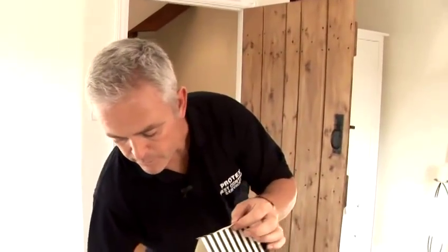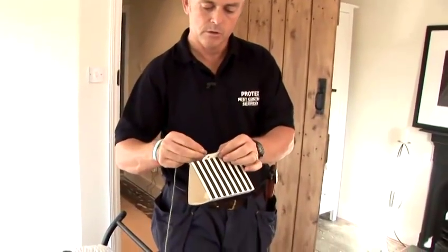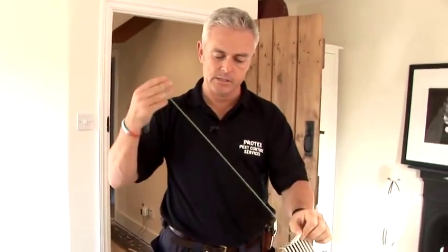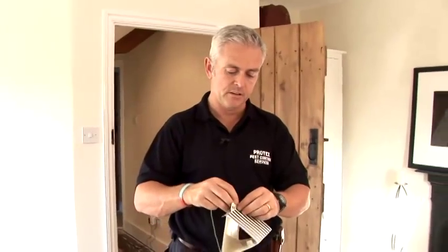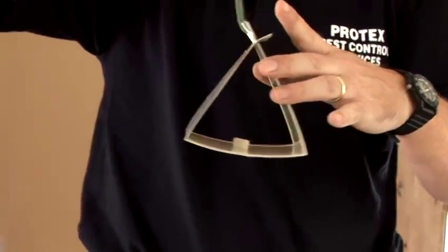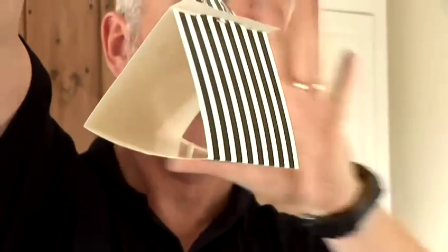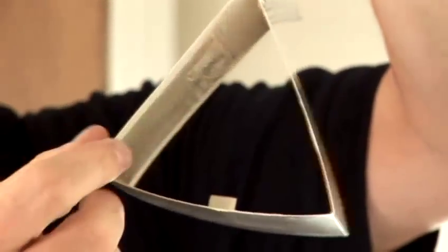These tend to work better when they're suspended. You would typically hang something like this in a wardrobe or from a light fitting. That's then going to act as a pheromone trap — the pheromone radiates outwards and basically the moths fly towards it and they end up sticking.